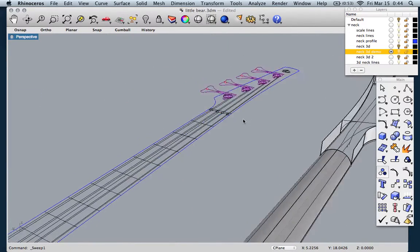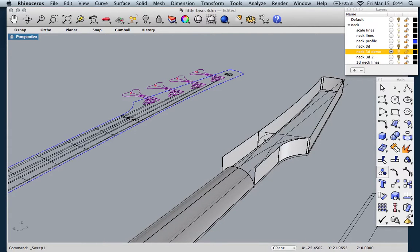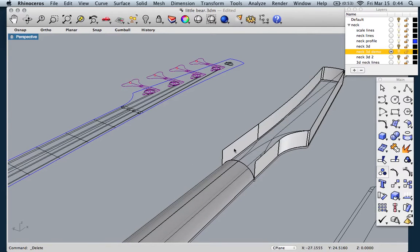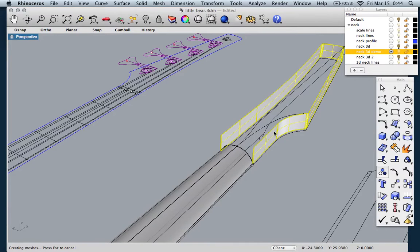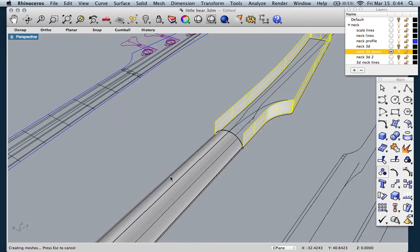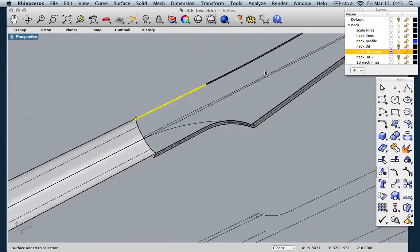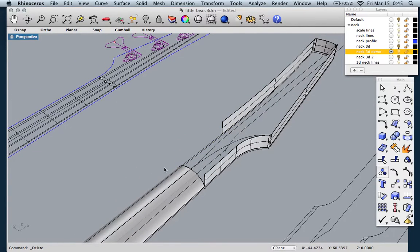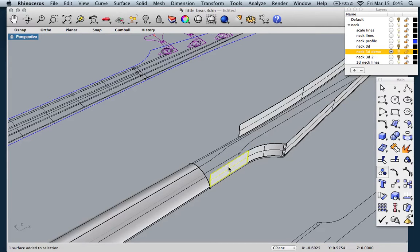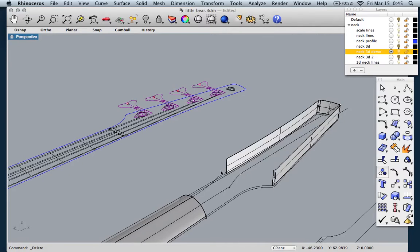So the next thing is this transition into the headstock. You've got a nice round shape here and a square shape here. The first thing we want to do is get rid of the pieces we don't need, so let's go to explode. What that does is it blows up this extrusion into its component surfaces, so now we can get rid of the parts we don't need. Notice that it split it between the straight part and where the curve starts. Since we are going to transition to a flat headstock, we should go ahead and draw that before we get rid of any more pieces.